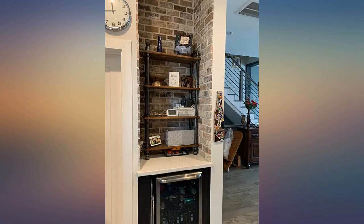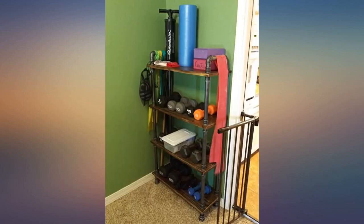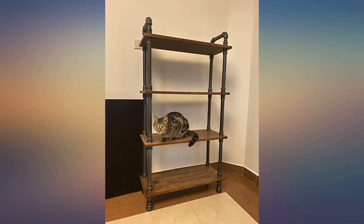For your information, the box the shelves come in is very heavy. I had to get help getting it up three flights of stairs to my apartment. All the items in the box were in perfect condition. Also, the feet are adjustable, so if your floors are not quite level, no worries — just adjust the feet.